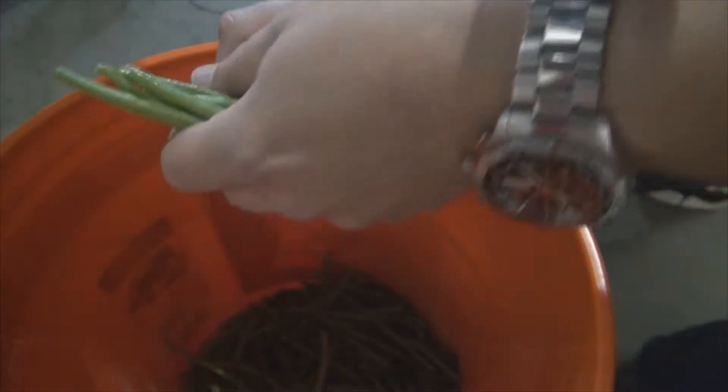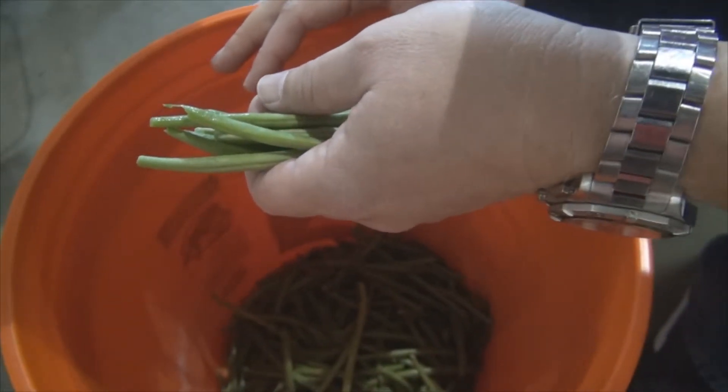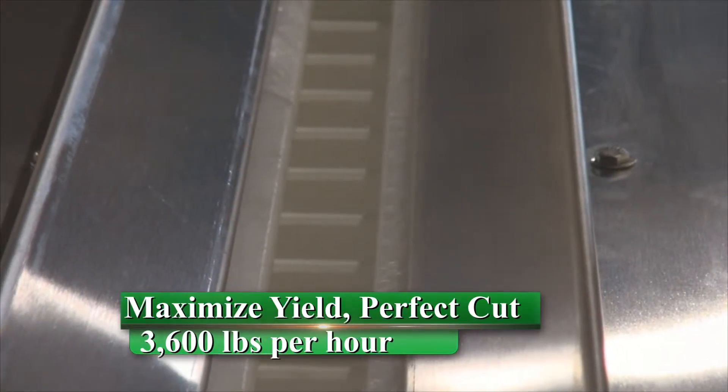From here, the conveyor can carry your product — the cut product — to whatever the next step of your process may be. That was one pound of beans, and we just cut that in about two seconds. So that's one side of the conveyor. If you kept the conveyor loaded at this speed, that would be basically a pound a second — 3,600 pounds an hour.